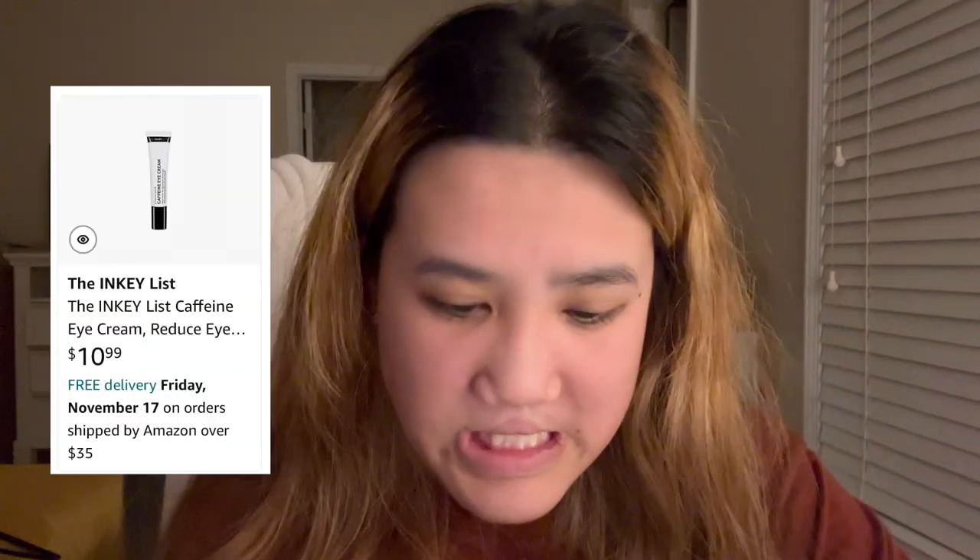Next product is the Inkey List eye cream — it's about ten bucks. It's not a life-changing product, but it was nice. I really liked it and it was cheap. I'm not really a fan of eye creams in general. I do have an eye cream in my skincare routine — it's the Glow Recipe Vitamin C Guava Eye Cream — but that's over $20. The Inkey List one I probably won't buy again, but it's a solid affordable option.